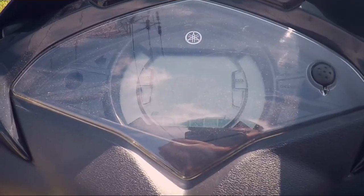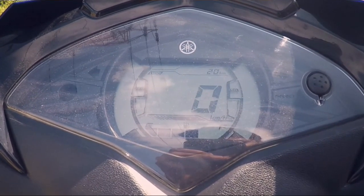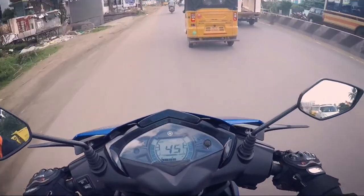The all-digital instrument cluster looks fantastic and it shows the trip meter, odometer, and the fuel gauge. Though it does not provide as much information as the TVS NTorq 125, it looks quite good and decent.